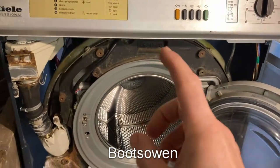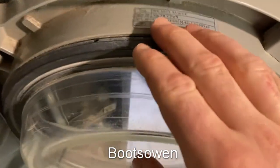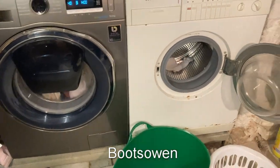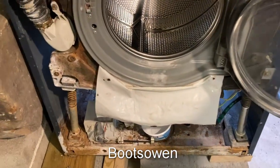Hey there, Boots Owen here. This is the Big Miele Professional in my cellar, WS5073 Sluice. There's another washing machine on in the background, the Samsung, so that's what's making the other noise.